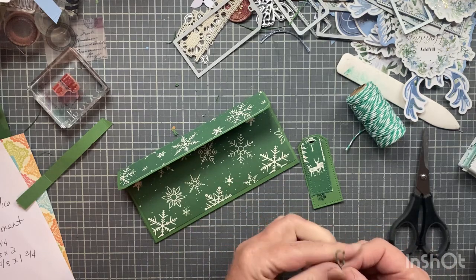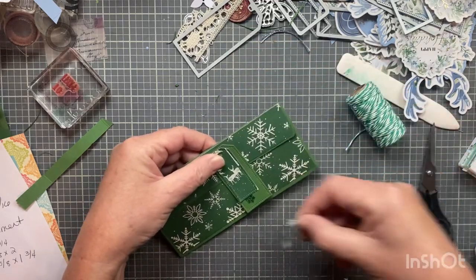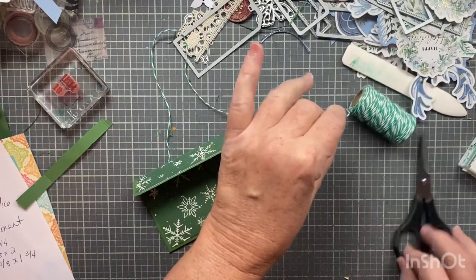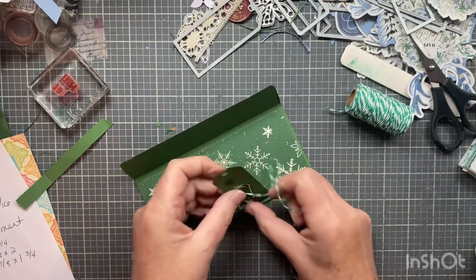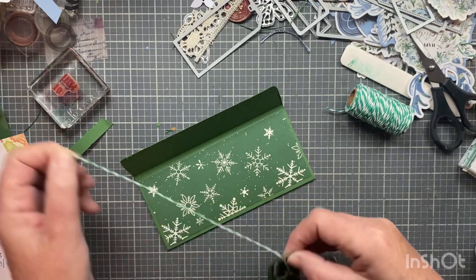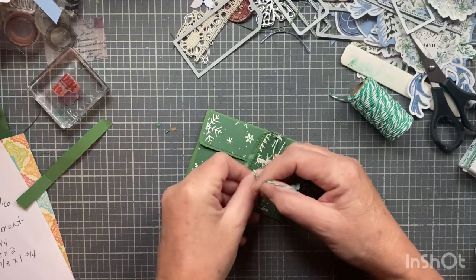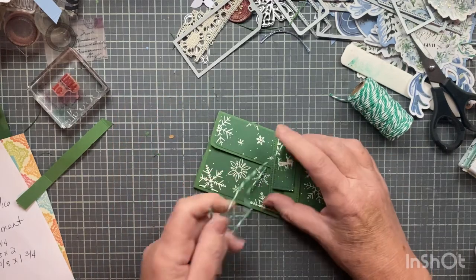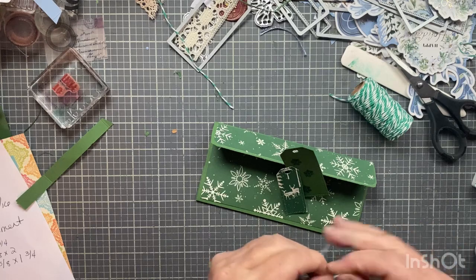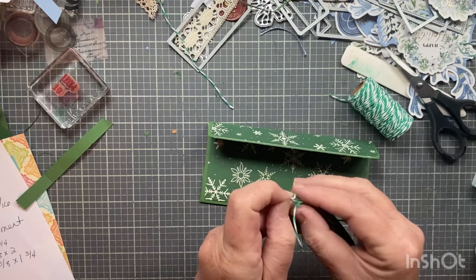Here's another idea — whatever ribbon, twine, or string you're using, you can make it big enough to wrap around and tie a bow. I tried it and it actually works, but I'm going to stick with what I'm doing and keep them all completely consistent. This is the year of keeping things simple. Then I'll put the twine on here.